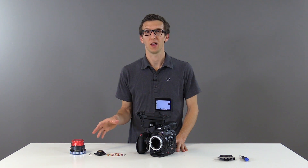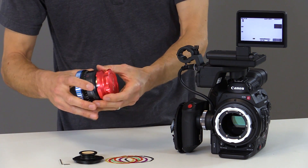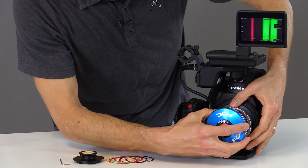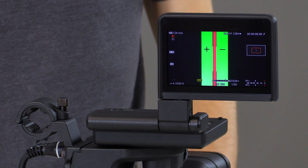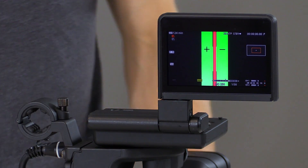Now that we've installed the front half of the PL assembly, we're ready to double check our back focus using a back focus calibration tool like the DEN system we have here. We'll simply install this on the front of the PL mount and lock it in place. Now you can see that the red line is directly in the center, meaning that our back focus is accurate. This product is available in our store now.